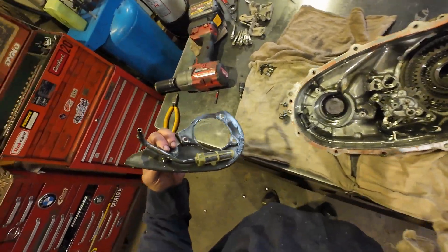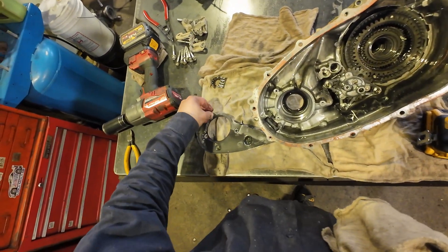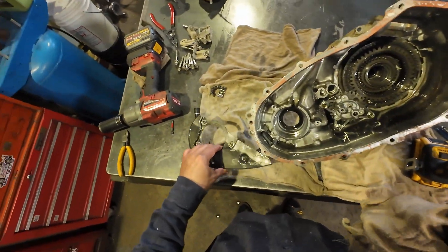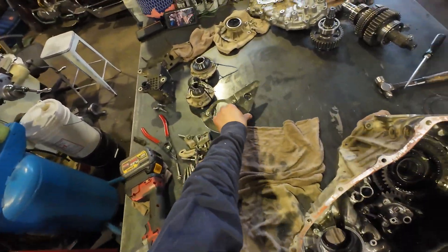All right, so this is our pickup screen for our pump. It's very cool that the transfer case has a pump — a mechanical one too. Not bad. This is a very good idea. The screen is not clogged, by the way. Even though there was a lot of shavings inside and this magnet has also a lot of shavings, the screen is not clogged.